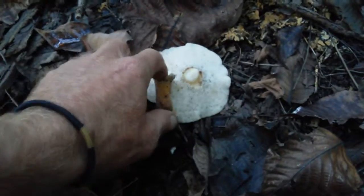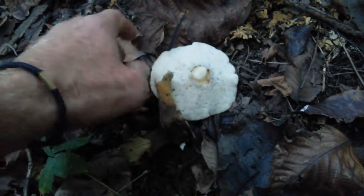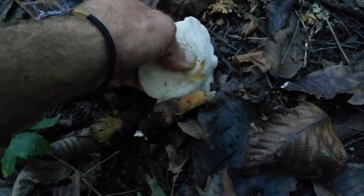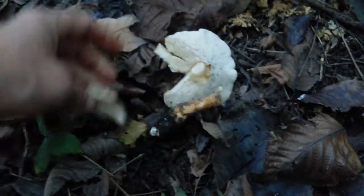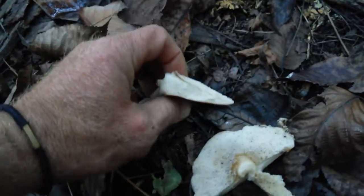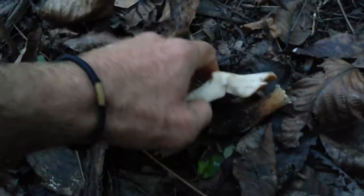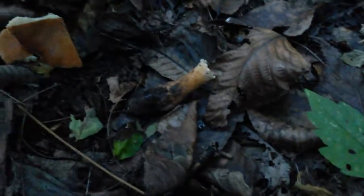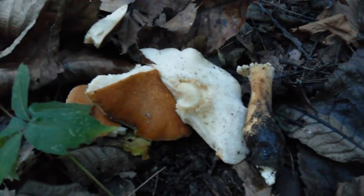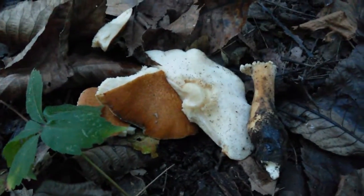So I'm assuming this is the rooted polypore. Look how juicy that is — ooh, squishy! There we go. Sorry guys, it took one for the team. Rooted polypore, there we go. And I know the lighting is horrible.